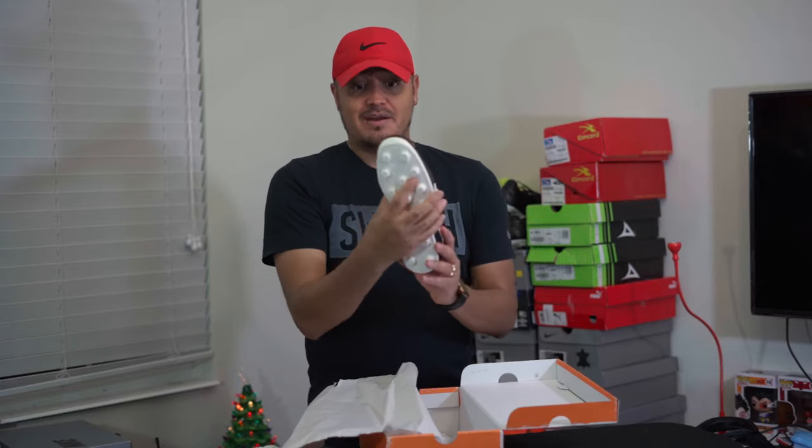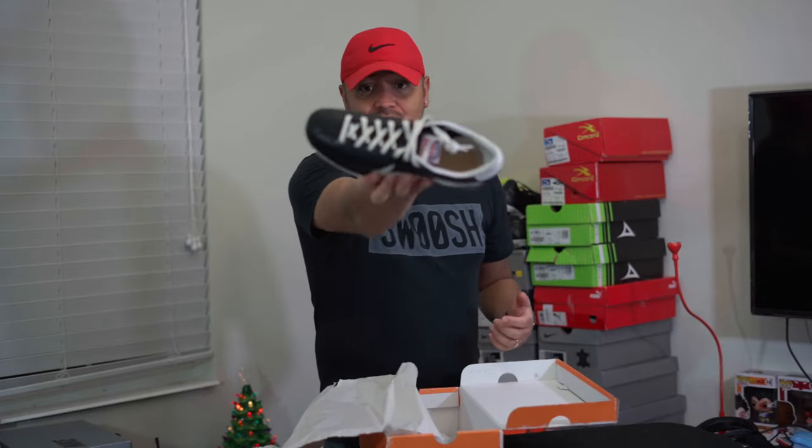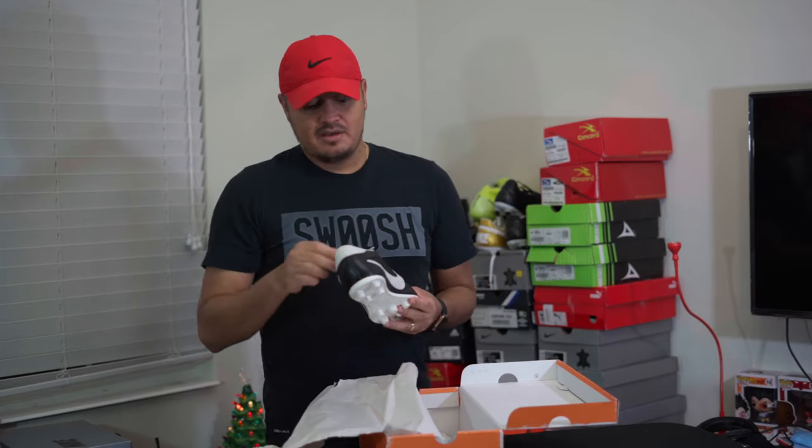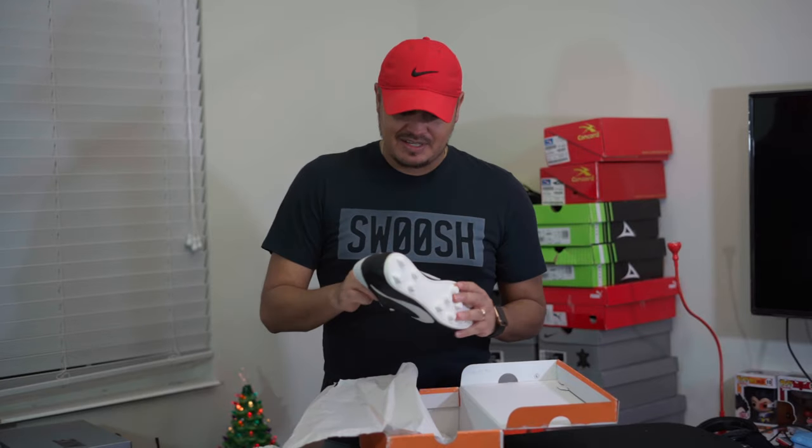Honestly, if you're familiar with Nike shoes, this is basically just a Nike Cortez with cleats on the bottom. If you look at the toe box, everything about this is just a Cortez — which was their famous running shoe at the time under Blue Ribbon Sports — and they just put it on a cleat.